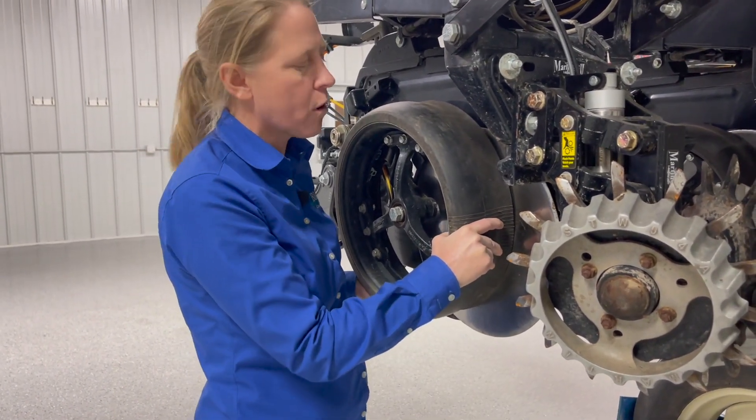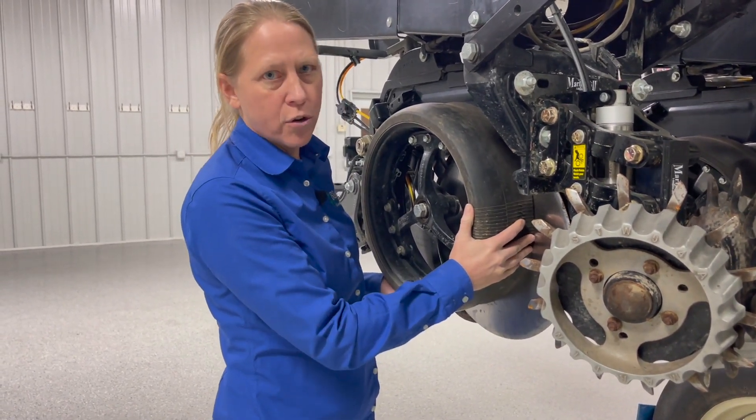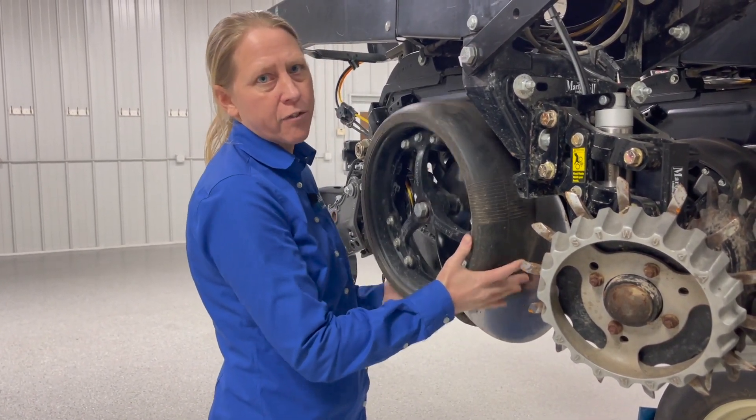I can't wiggle this back and forth, but this still isn't quite how I'd like it. So when I go to let go of this, notice what happens — it just slams down. So this still is not quite tight enough for what I would like to see.